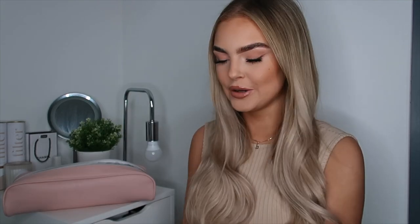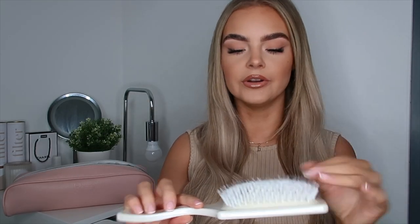We'll save the straighteners till last. We've got the BeautyWorks x Molly Mae hair brush — I already own this but I own the round version. This is just a big huge paddle brush which is going to be perfect for creating that smooth look. It's a nice soft bristle and has the BeautyWorks x Molly Mae branding on it.